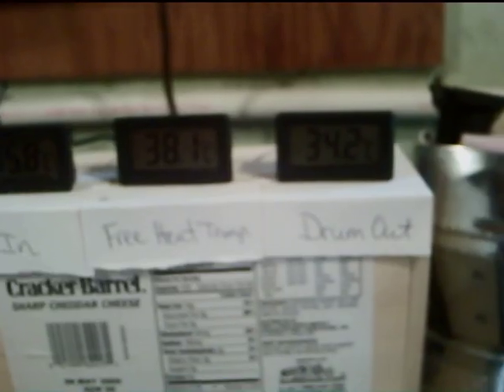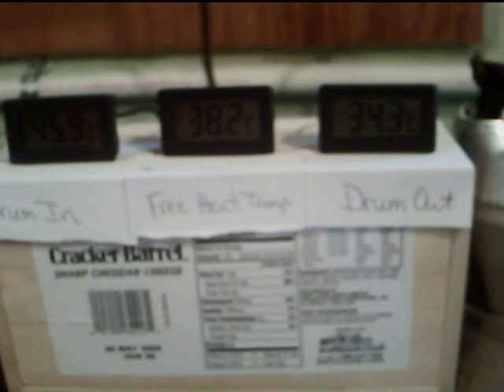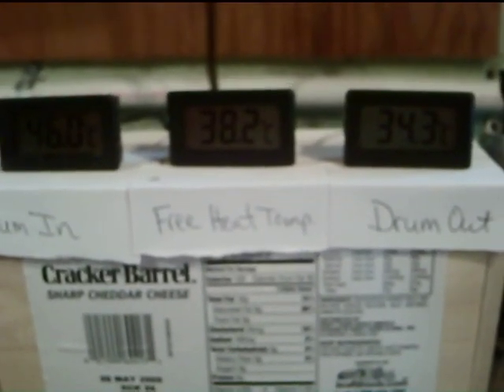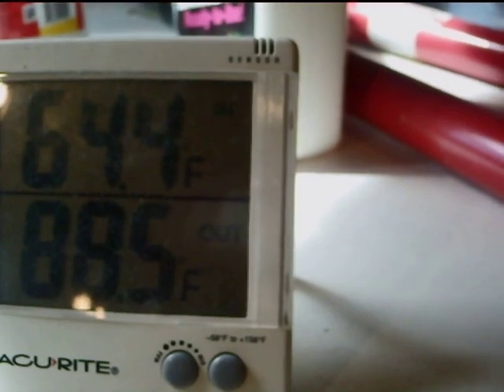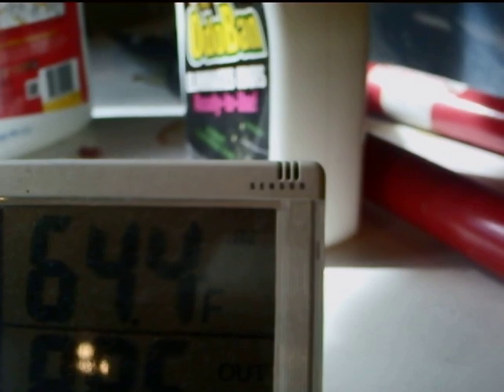This is pretty boring to watch, but I'll post this. If you guys have any interest I'll put up more stuff with actual graphs so you can see what it does. Before I leave — coming out into the room it's now 88°F, and the room temperature is now 64.4°F.